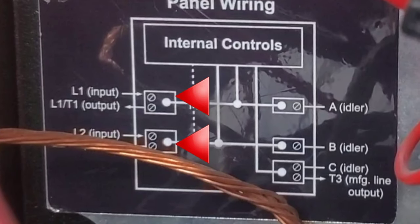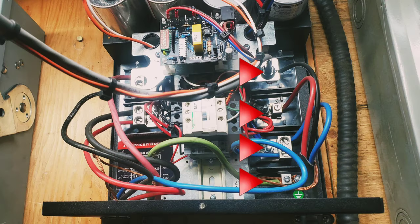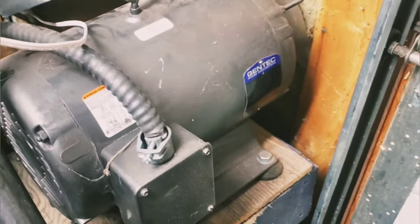If you take a closer look at the diagram, L1 and L2 are input and output, and they're controlled by the internal control. Then it goes out to the idler, which goes out here, making its way down this wire all the way down to the motor.